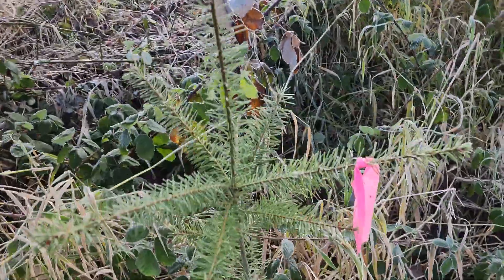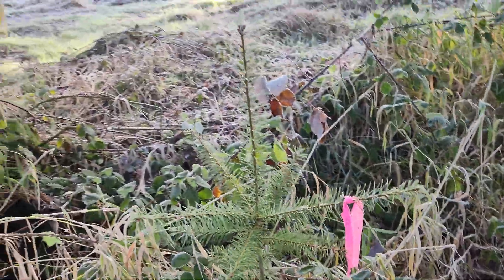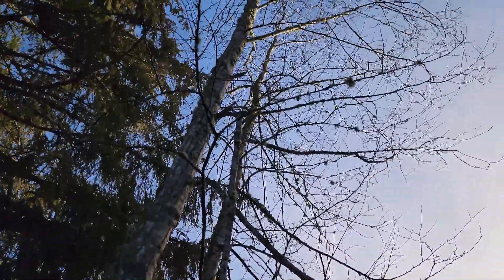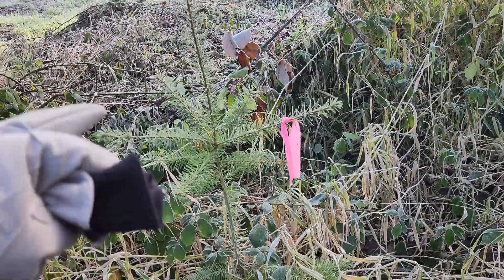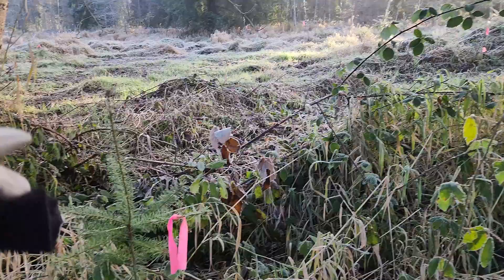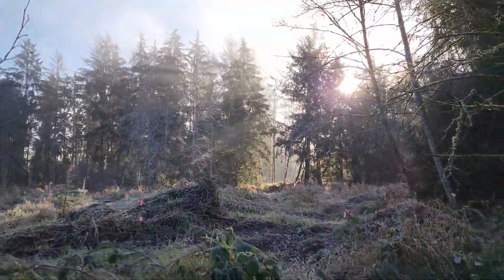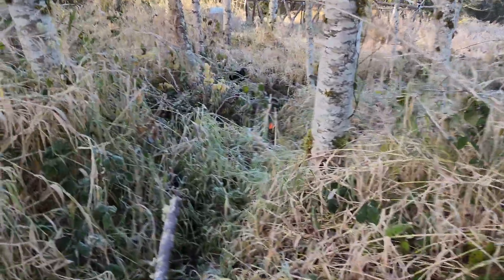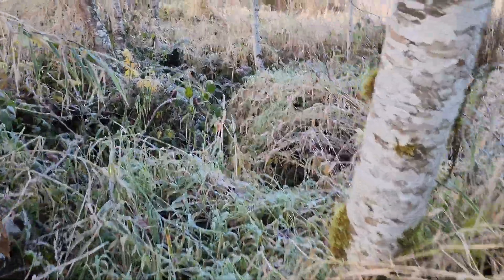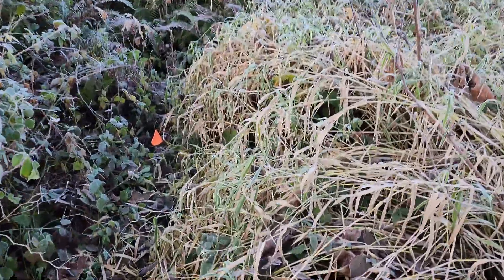Here's a little Doug fir — it grew about 12 to 16 inches last year, and it's here under these two trees: one's an alder, one's a birch. So it's getting enough sun that it's growing pretty good. I'm pretty happy with that growth. We're right on the edge here where it's getting a lot of sun from this clearing. Now we're kind of in the thick patch of alder.